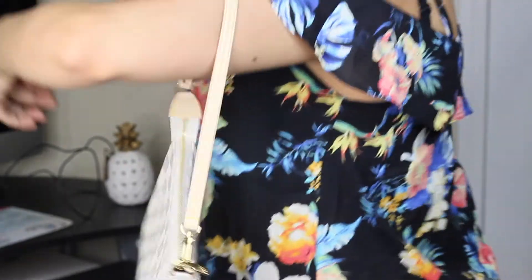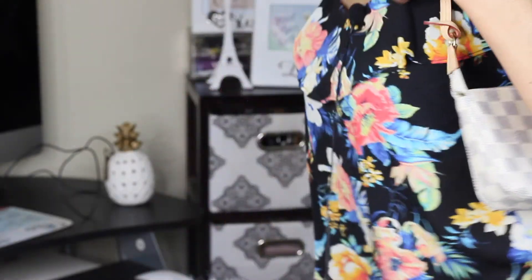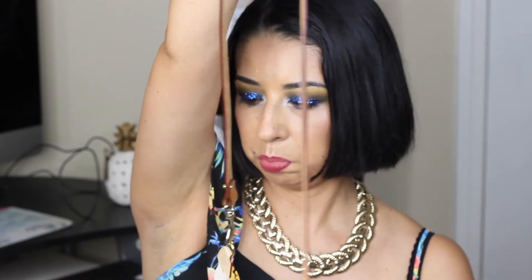Let me show you what it looks like on. You can wear it like this, or you can wear it like this. Let me just hook this like this — there we go. I know a lot of people will use a chain; I might do that later on. But for now, I think this is how I'm going to wear it, because that's just what I have to work with right now.